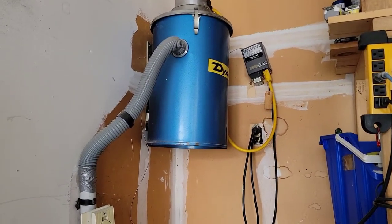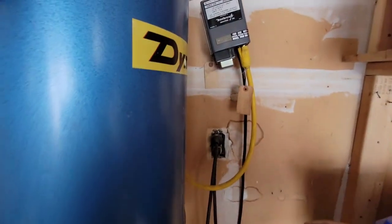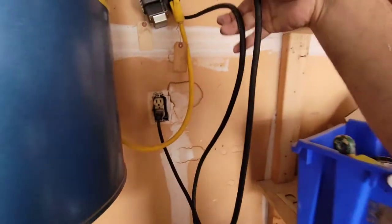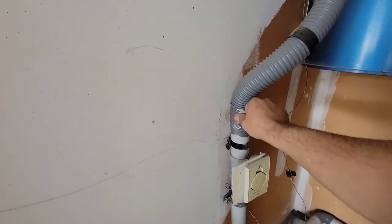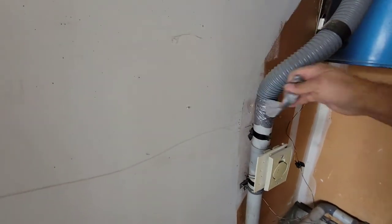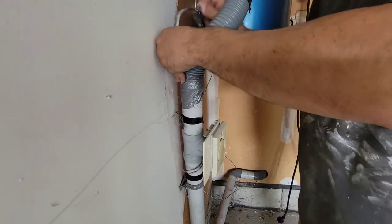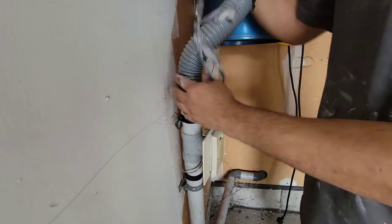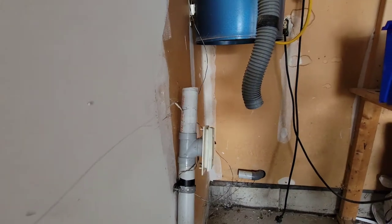First of all, I have to unplug all the electrical stuff — the transformer and everything. I removed it so we're safe. Then I have to remove this hose, that's the vacuum hose that goes inside the building, and then I have to remove the unit.